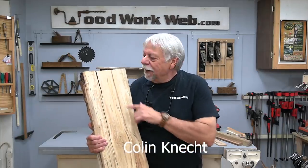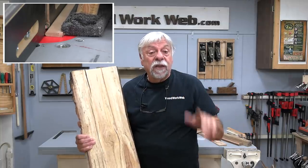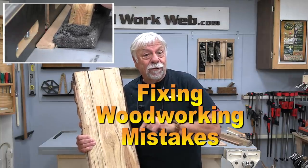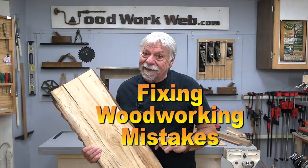Hello everyone, I'm Colin Kinnett. There are lots of things that can go wrong in woodworking, but there are things we can do to fix those, and today that's what I'm going to cover. So let's get started.